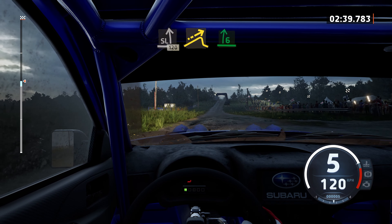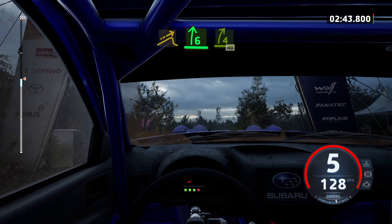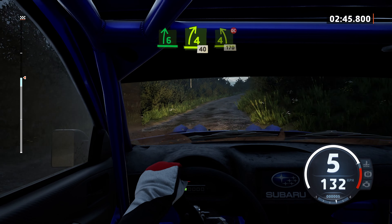Left of a big jump, and 6 right. Half long, tightens 4, over jump, 40. 4 left short, don't cut, 170.